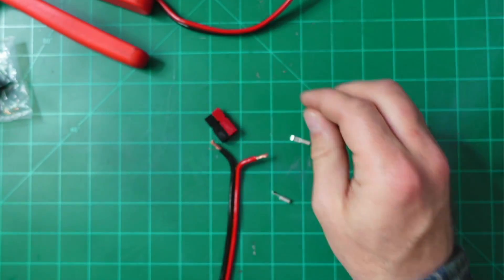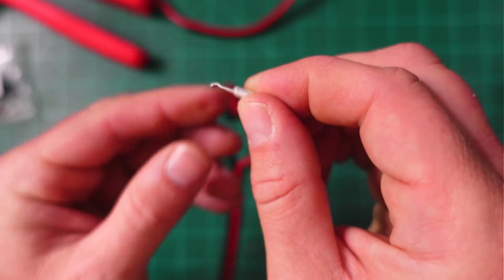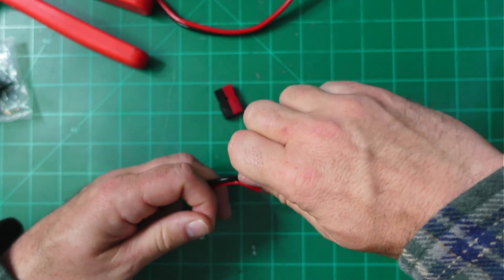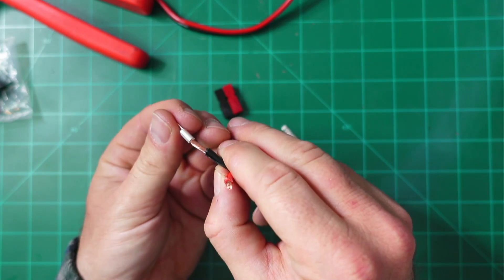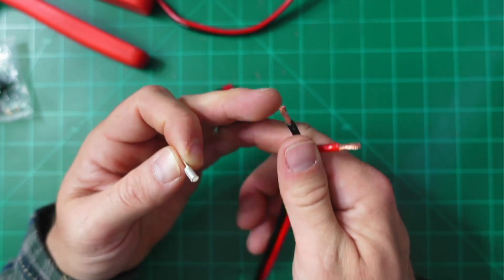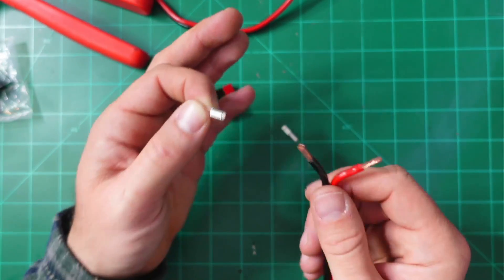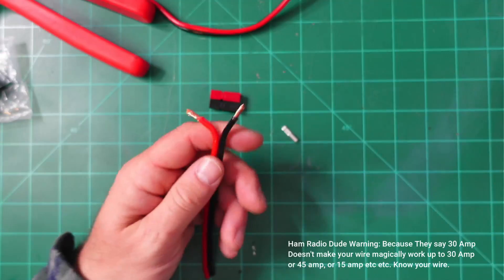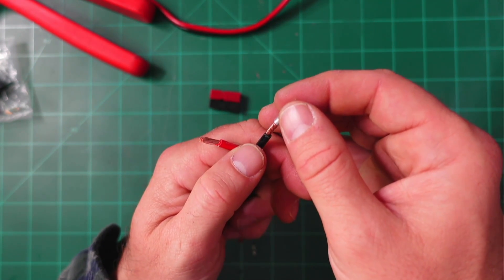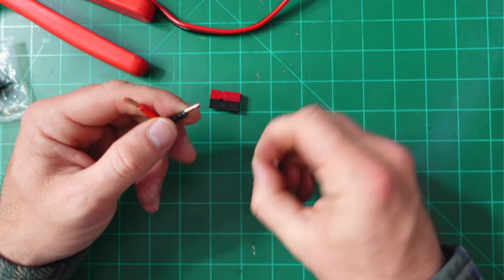Go ahead and put on the black connector, using your index finger and thumb to twist and get everything in. If a wire doesn't fit the connector — too small or too big — you may need to go down to 15 amp or up to 45 amp. 30 amp is good up to 10 gauge wire, and 12 gauge fits nearly perfectly. Slide on the connector and try to get nearly all of the wire inside so we can crimp it.